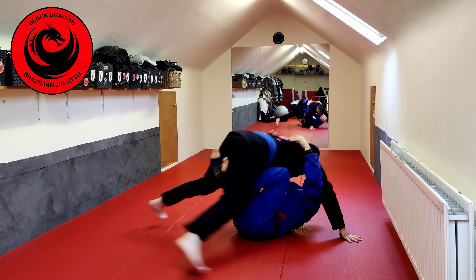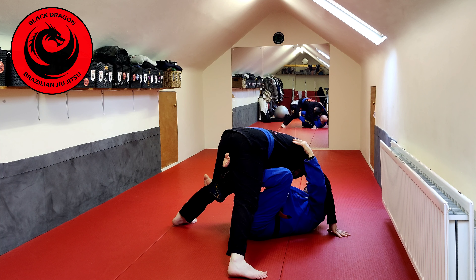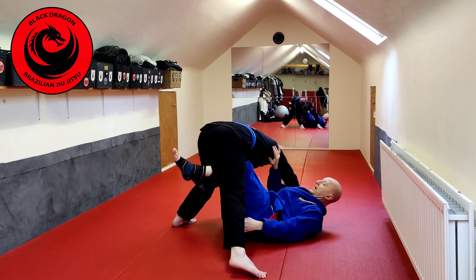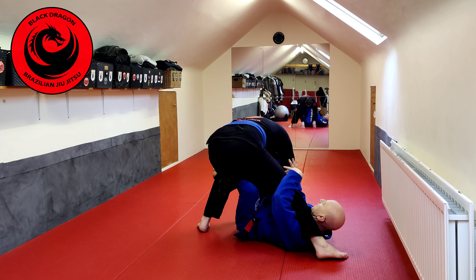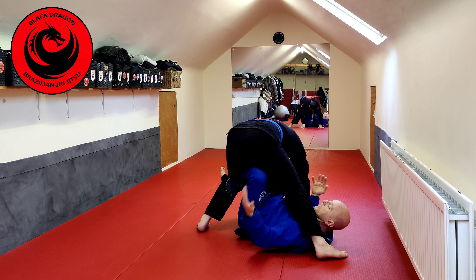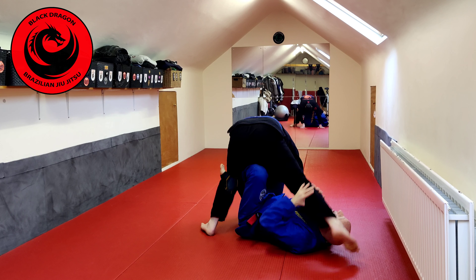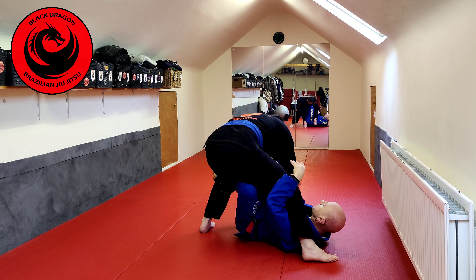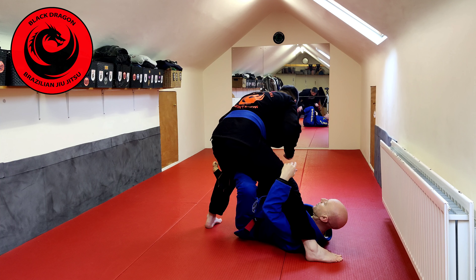Getting him to post with his hands. It's easy to get the X guard from this position because my right hook is already in. From here I'm pushing Chris this way, turning my knee to the inside as I underhook the leg. If his hands are on the mat, we've covered technical stand up, bringing the leg to this side, taking the back, and reverse X.